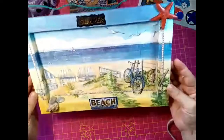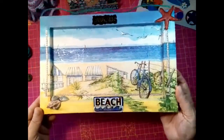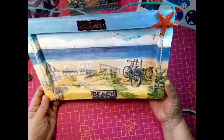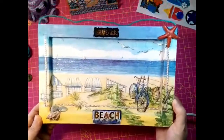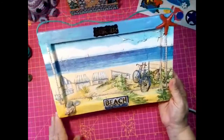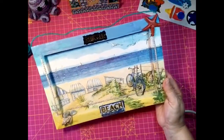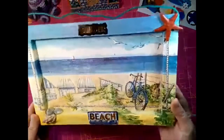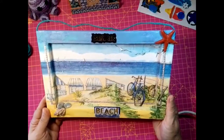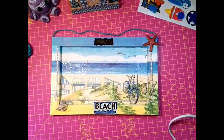¿Os veis? Así me va a quedar. Bueno, pues este es mi reto, mi marco con arena, sus conchitas, y que ahí quiero estar yo, dentro de unos días, en la playita. Y espero que os guste. Si es así, dadle a like y suscribiros a mi canal, las que no sabéis de mi canal todavía. Poquito a poco vamos subiendo. Os agradezco a todas el apoyo que me dais, los comentarios. Y besitos para todas. ¡Feliz verano, chicas! Espero que os guste. Chaito.